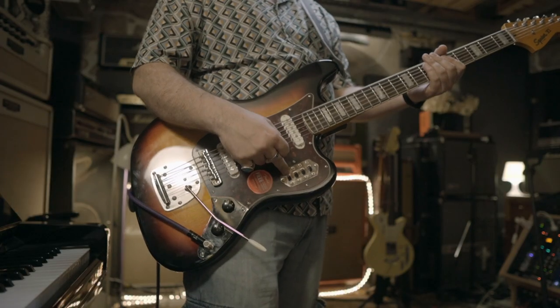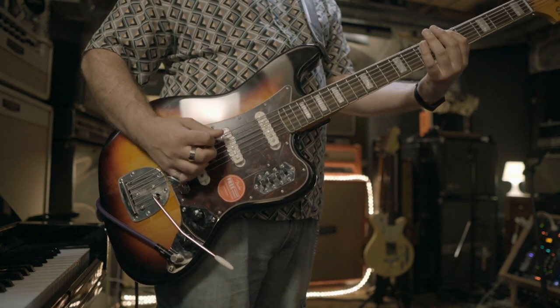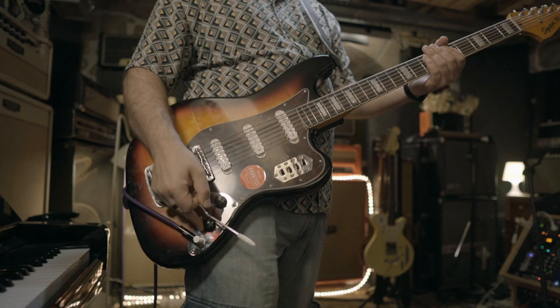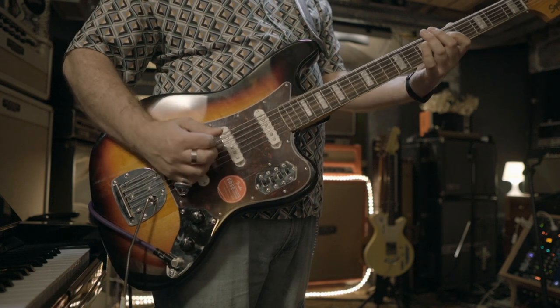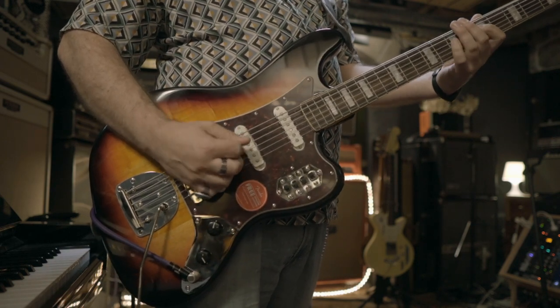What is the third switch? This is a strangler — and by the way, up is on, down is off. The strangler cuts low end. So here, neck pickup — if I strangle it, there's a great feature. The tone control works the opposite way as a normal tone control when the strangle is on. So the more you cut it, the more low end you cut. This is fully open — cutting a little, a little more, even more.